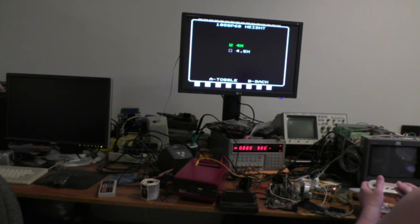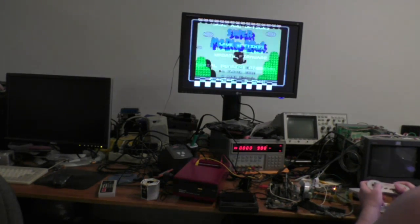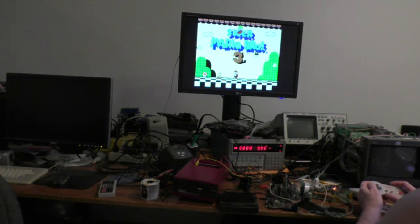Unfortunately I couldn't make it take effect immediately, but that's the breaks. Everything else in the menu is pretty much the same. I did change a few things — the default audio level for FDS is now lower because it was really loud, and the digi channel on MMC5 I changed a little bit because it was really loud also.